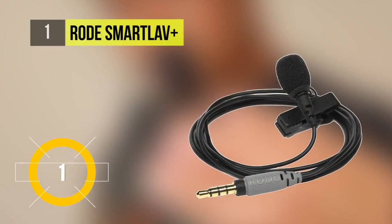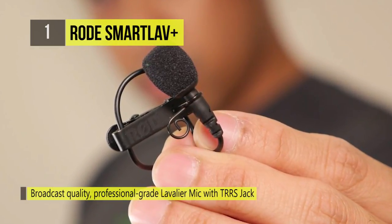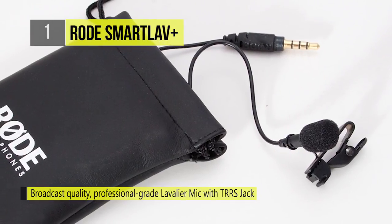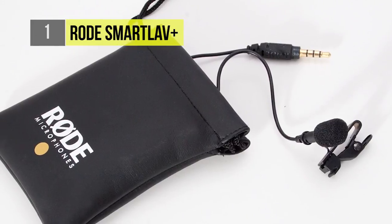The best microphone for smartphones is the Rode SmartLav Plus. It is a lavalier microphone for your Apple or Android device designed to deliver high-quality audio recordings. This one clips onto your shirt or lapel, and the sensitive omnidirectional condenser capsule picks up sound equally from all sides of the microphone.